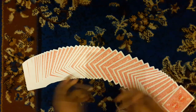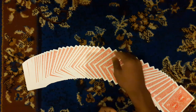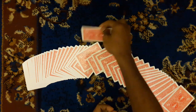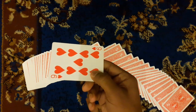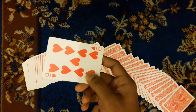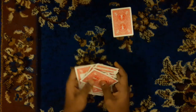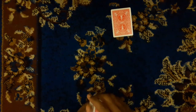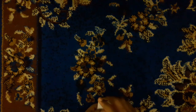I will show you how to use the camera. Now we will use this to shuffle.